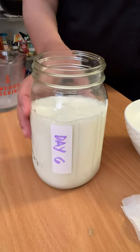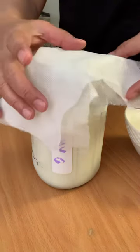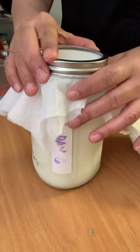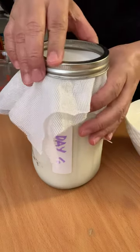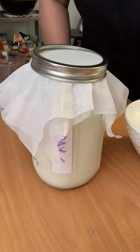The day six job — what we're going to do is cover this and put it on the counter for let's say 24 hours, or less depending on the texture. All right, thank you.